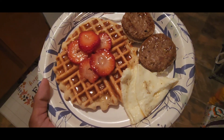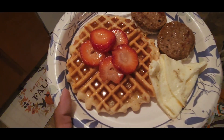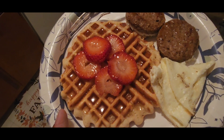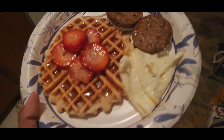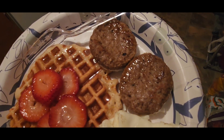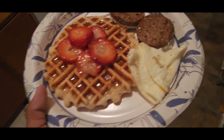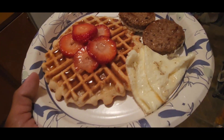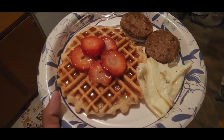I made myself a quick breakfast. I have some Birch Bender waffles with strawberries on top and some agave syrup, two Jimmy Dean turkey sausages, and just some egg whites. I'm going to chow down on this while watching a K-drama and I'll check in with you guys afterwards.